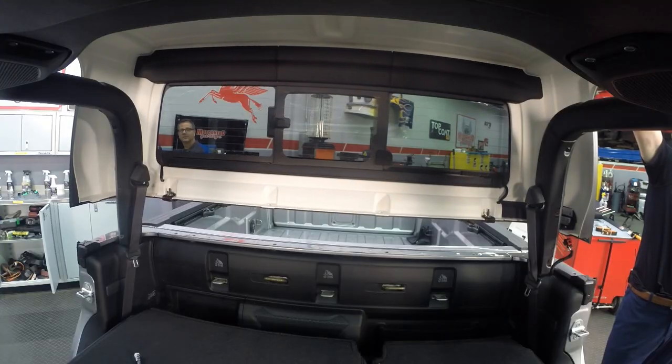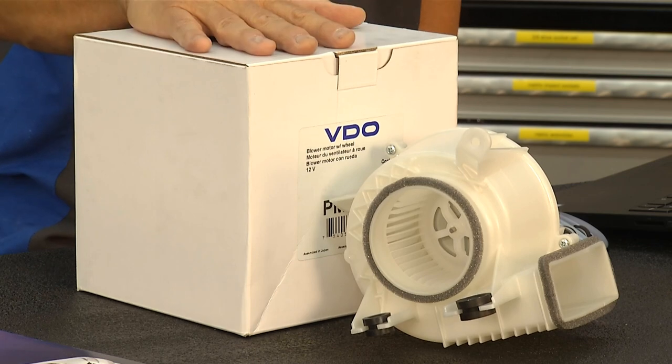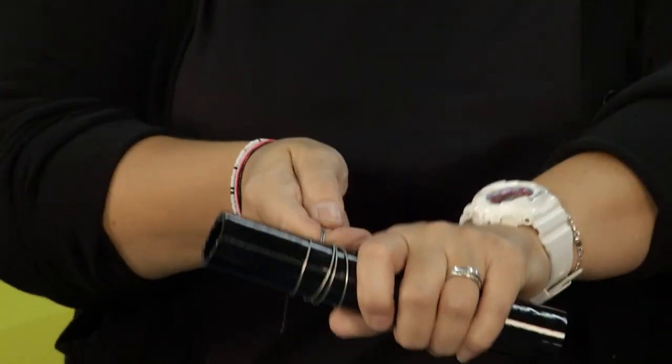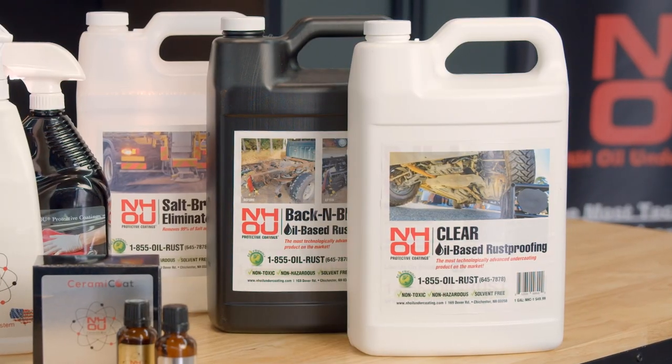This week, the Motorhead crew raised the roof on a Gladiator, get the lowdown on undercoating, get hands-on with a hybrid, and clamp down on CV joint problems. Next on Motorhead Garage, presented by Top Coat.